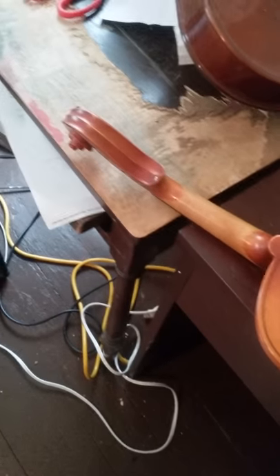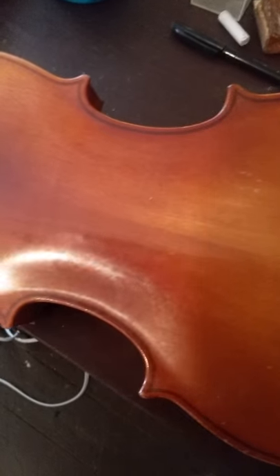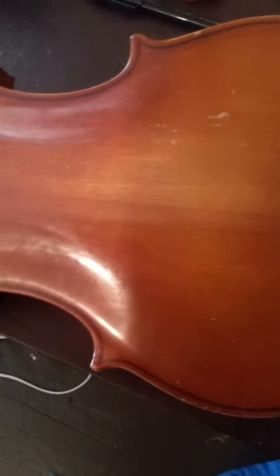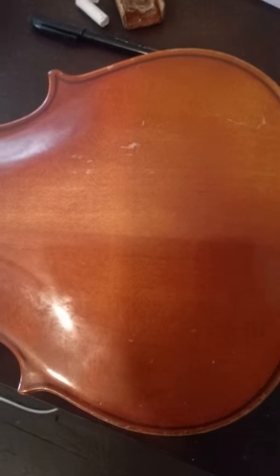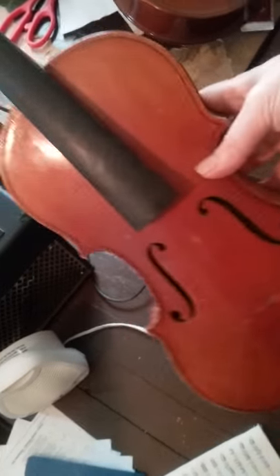I was going to work on this violin — it's in pretty good shape — but there's a hairline fracture that runs up the back, which means it's no good. It will never sound good again, so this violin will probably go into the painting section, get painted nice and pretty for a wall hanging. It's in good shape otherwise.